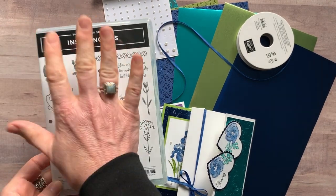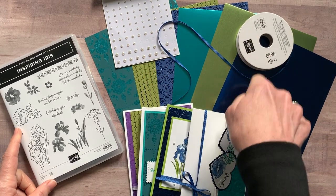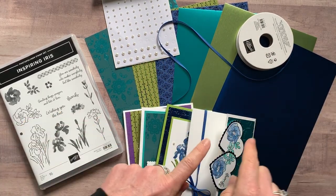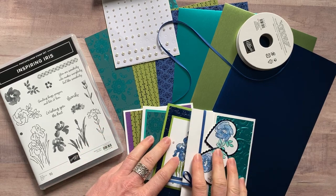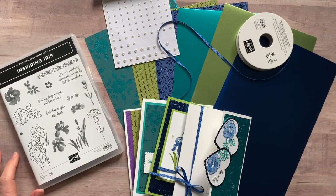Option number two is if you already have the Inspiring Iris stamp set. You'll get the pearls, the ribbon, a six-by-twelve piece of each designer series paper — all the parts and pieces to make two of each of these projects — plus the PDF tutorial. Option number two is just $29.